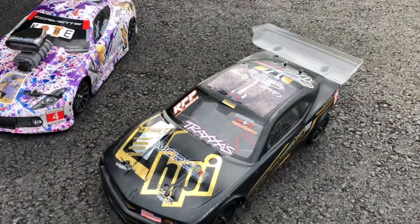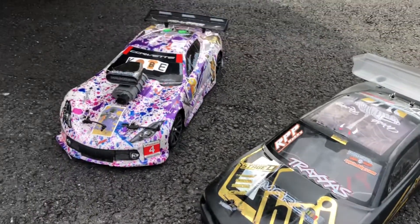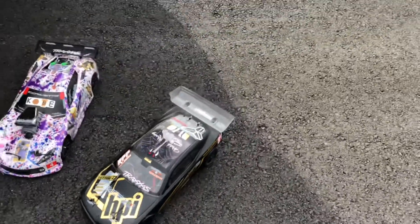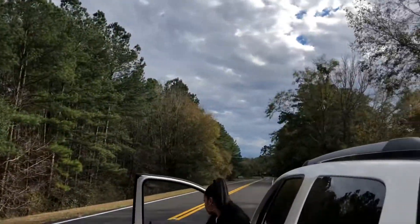Hey buddy, it's your boy KornRC. Got a new build out here — TP motor, Mile One gear. Do a little speed run, 3S battery in it. Still got the OG Kobe too. Road's not that big, about 800 feet, we'll see what we get.